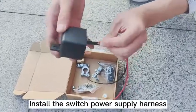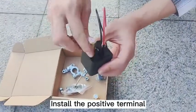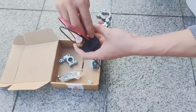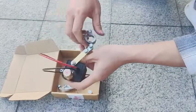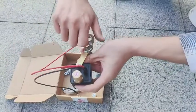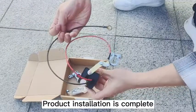Install the switch power supply harness. Install the positive terminal. Install the connecting bracket. The positive pole of the switch is connected to the bracket. Product installation is complete.